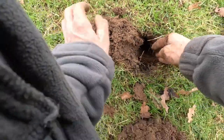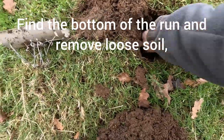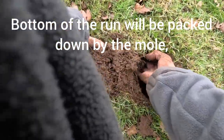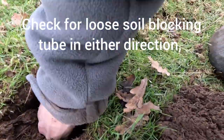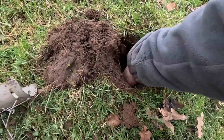It actually went quite well. I'll get all the loops out so you've got a hard bottom, which is why the mole's actually been running up and down. You see that? Try and get all that out. Push up and down the tunnels. Make sure you're unblocked there.